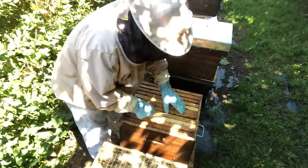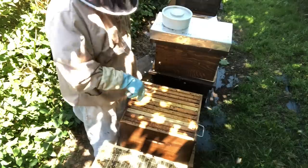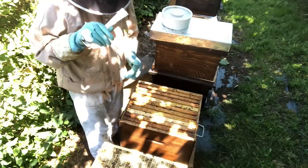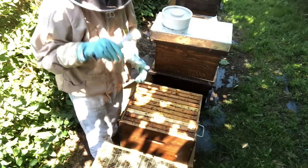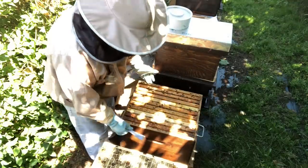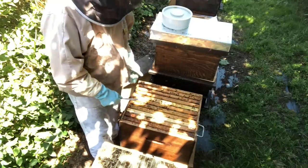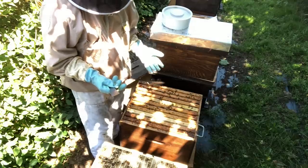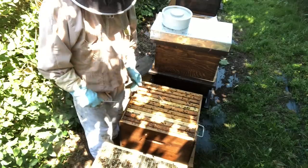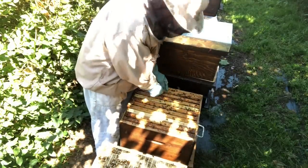First we need to check for cells — you cannot have a cell in a cell builder. Why might we have a cell in this box? When you elevate brood above an excluder, the queen can't get to the top and her pheromone generally stays in the bottom box. Then bees come along and think there's no queen up here — she's gone — so they make emergency cells from the larvae you put in there first. It's all about understanding biology.